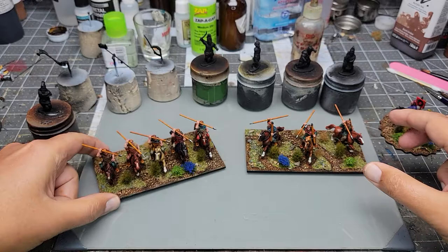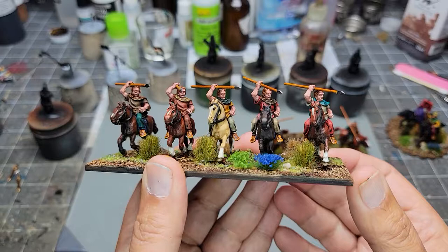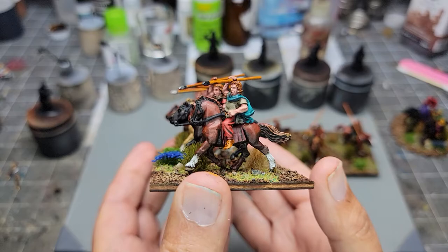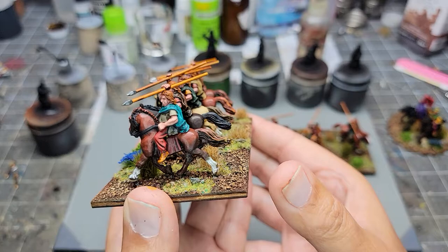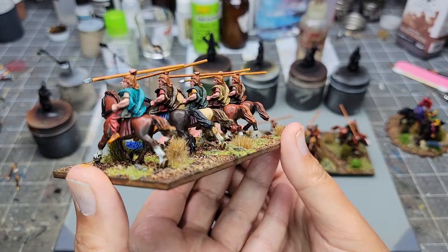And then the last base is medium heavy cavalry. These are all Foundry again, and they've got unfortunately static poses, but it is what it is - they're still really good miniatures even though they're dated. I believe, if I'm not mistaken, the Perrys sculpted these. And you can see again some of the blending there with the oil paints - it's really smooth.